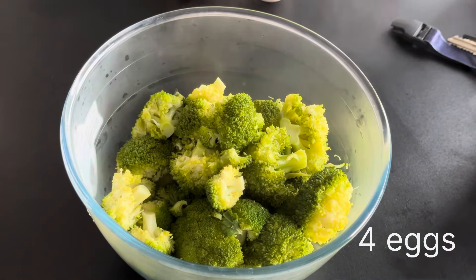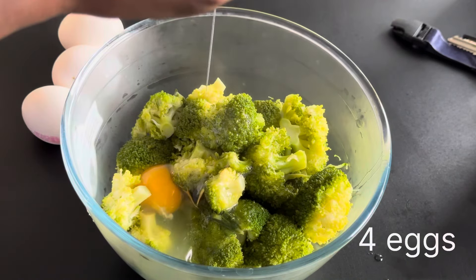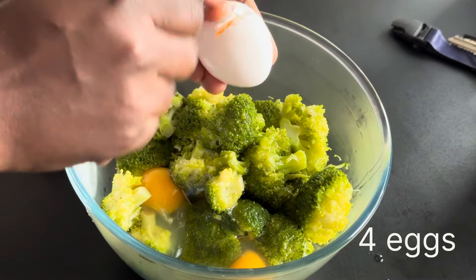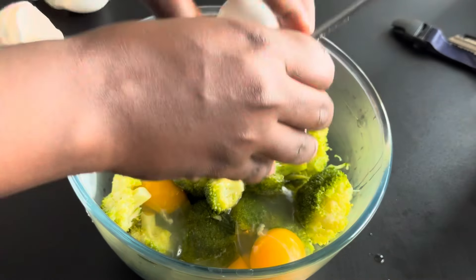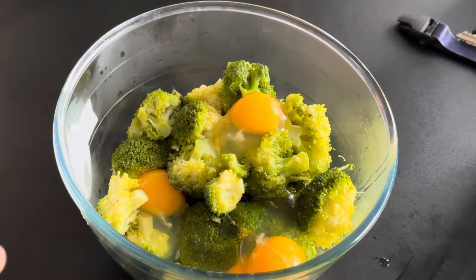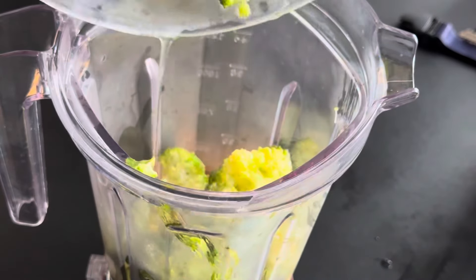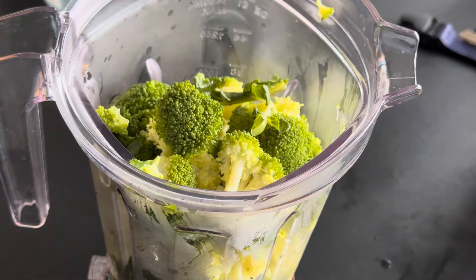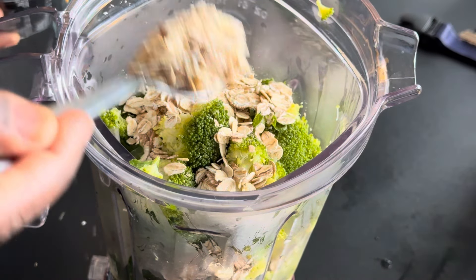I chop everything together, then I put some water in a pot and added the broccoli. I'm going to add some salt and let this cook for 15 minutes so that we can continue and blend everything. After 15 minutes, I take it out and drain it to remove all the water.